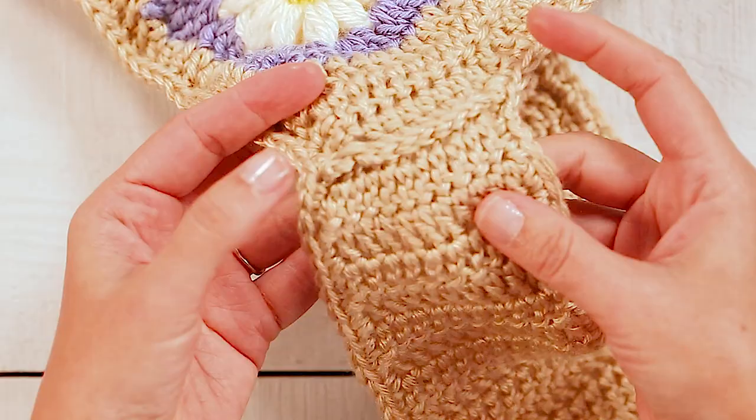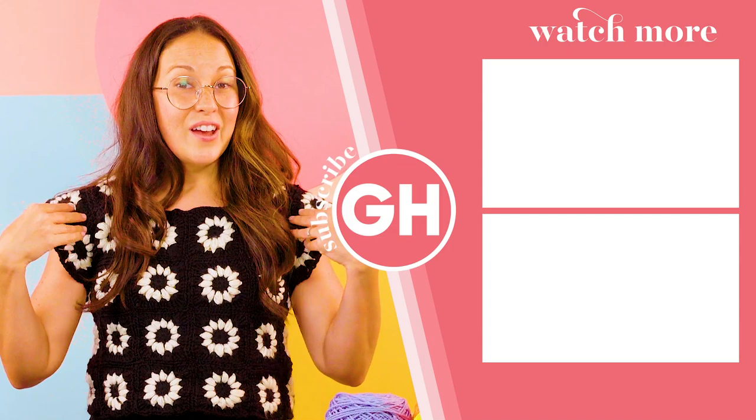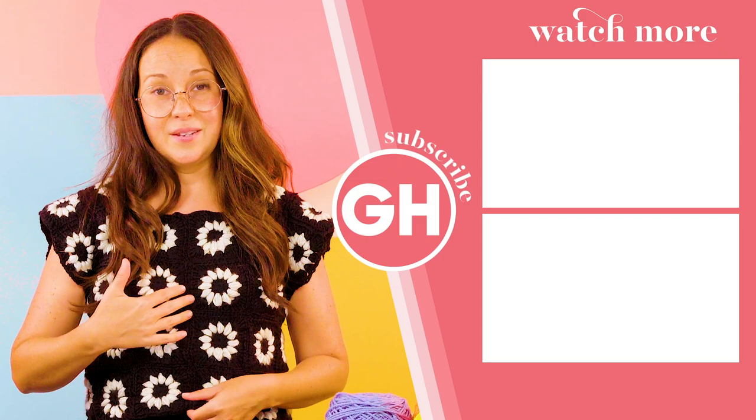Now that you know how to make your granny square, I hope you try making this tee — it's really super easy. It's just granny squares seamed together and it has a really cute little flare sleeve. There's no tricky parts of this pattern at all. You can check out the link below and I hope you give it a try.